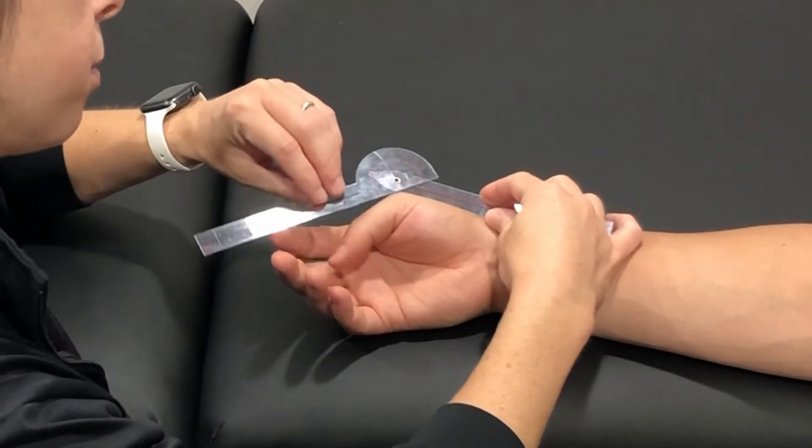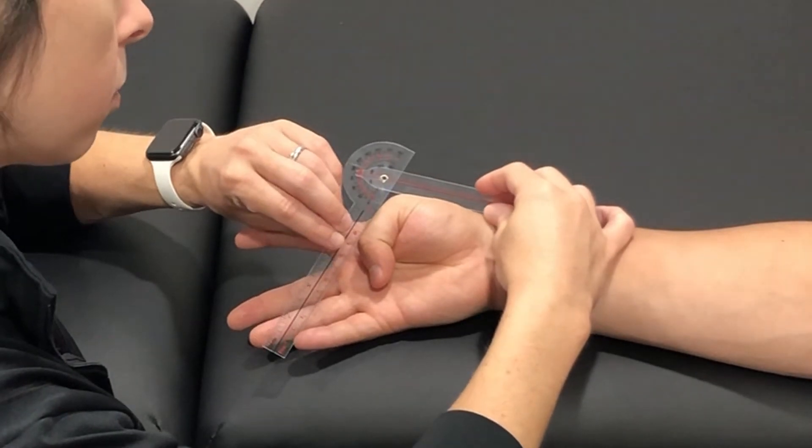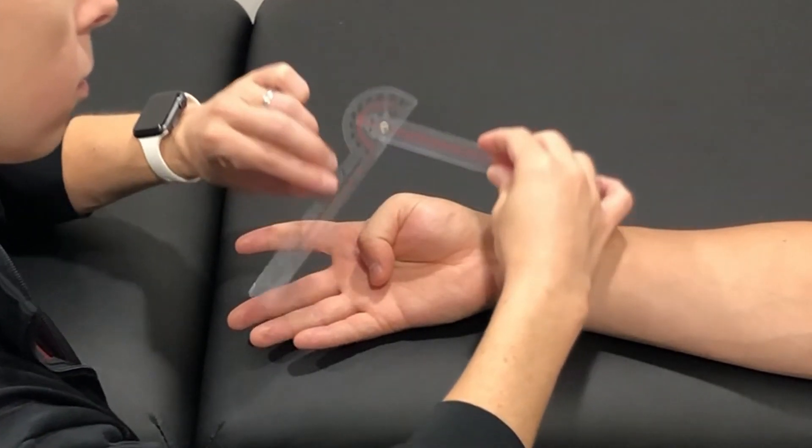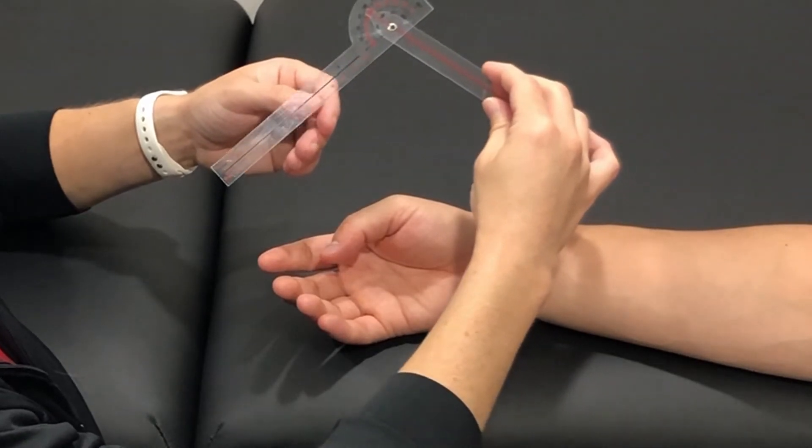Go ahead, pull the thumb down. And that is flexion of the metacarpophalangeal joint of the thumb.